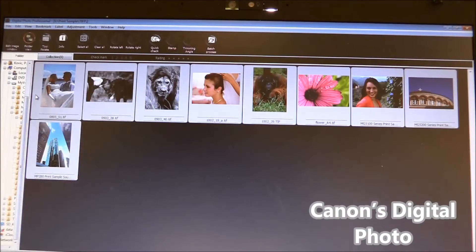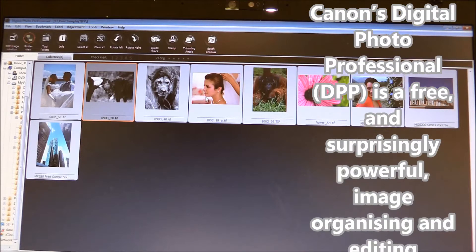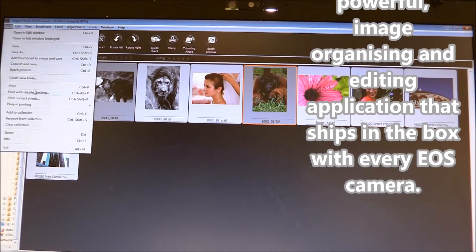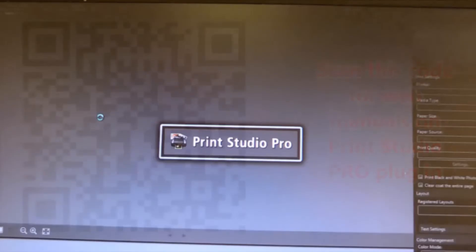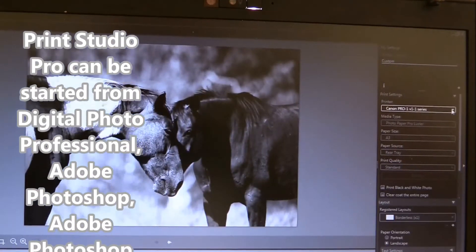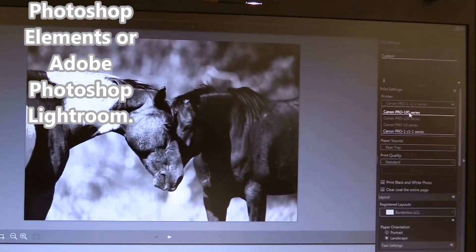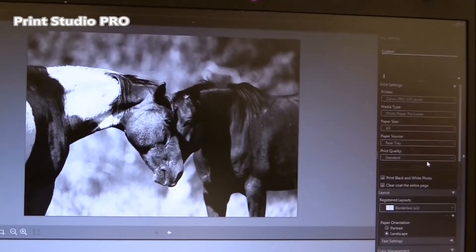This is Digital Photo Professional software. I can select a few images, select File, and with plug-in printing I will select Print Studio Pro. My image has finally opened and on the right side I can select my printer. The new Pixma Pro is called Pro 10S series, but the plug-in is also backwards compatible.